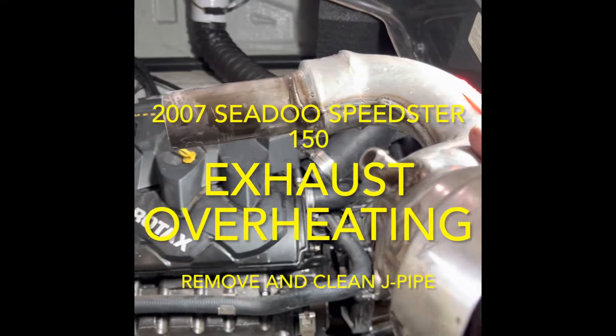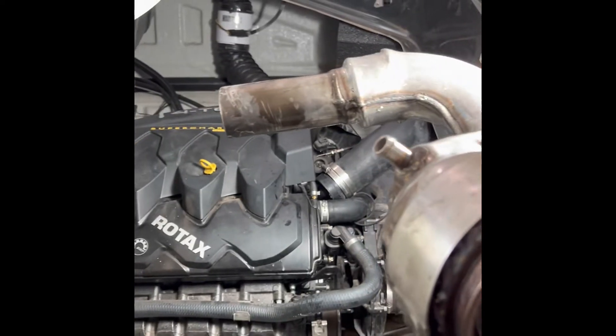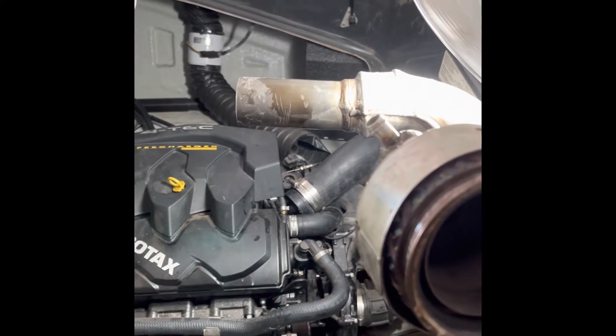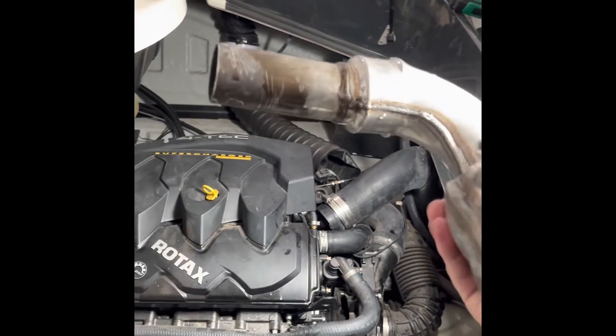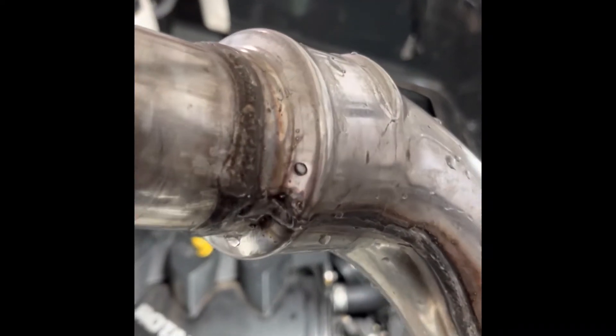I just wanted to make this video to show you guys I've been having the overheating issue with my 2007 Speedster. I saw the exhaust overheating warning alarm that goes off occasionally, looked it up, and saw some tips online to remove the j-pipe and check the little holes.